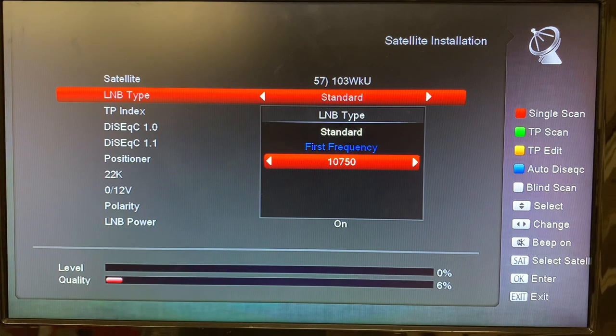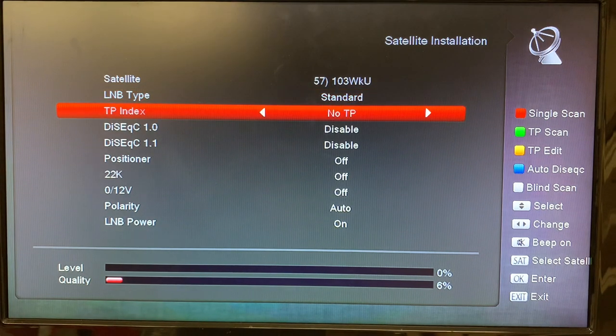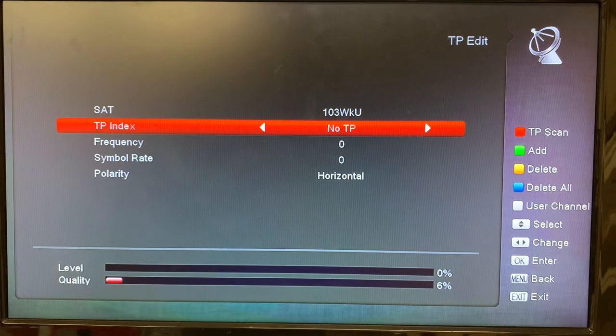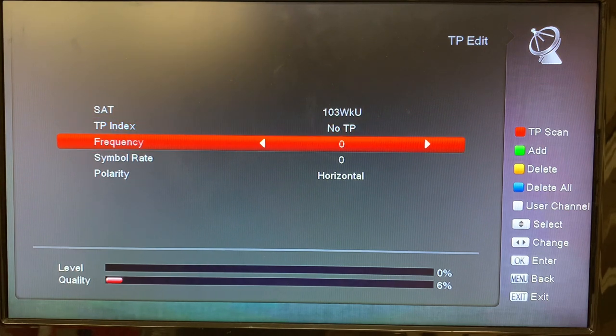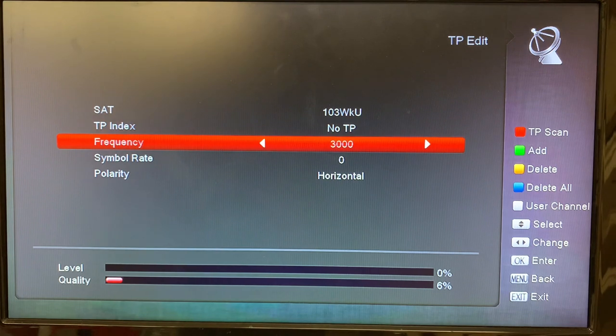So now we'll go ahead and hit OK — that's set. Hit OK, and now we can add a transponder. We go down to the TP index here and there's nothing here, so we can hit the yellow TP Edit button — that's going to allow us to add a transponder in here. Since there are no transponders added on this satellite we can just dial one in right now. If you were at a satellite where you had a bunch of transponders already, you would use the green Add button to add a new one, but there's none here so we're going to be able to dial one in right away.